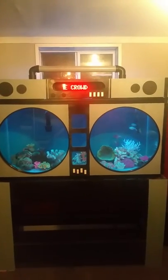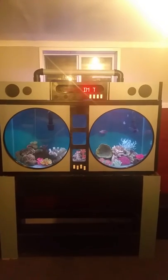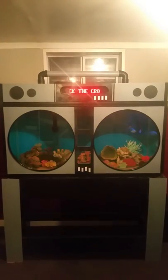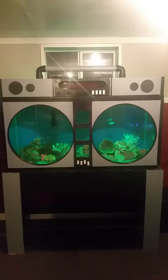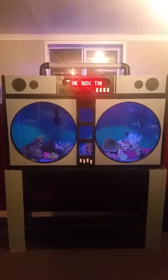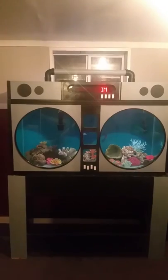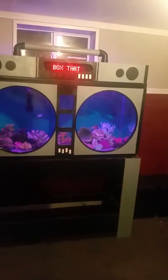It also plays music. Alexa, play Notorious Thugs. — Thugs by the Notorious B.I.G. — Alexa, stop music.